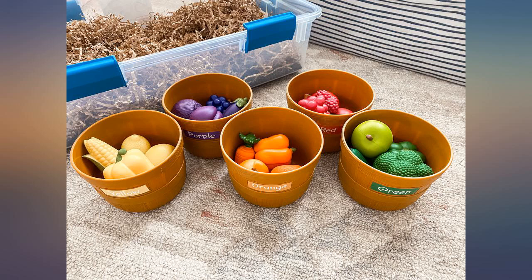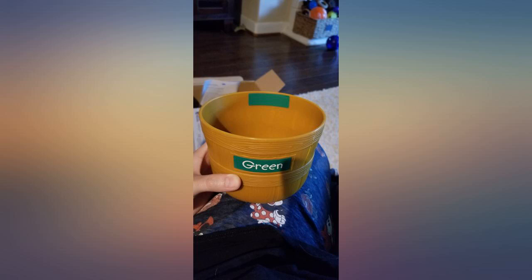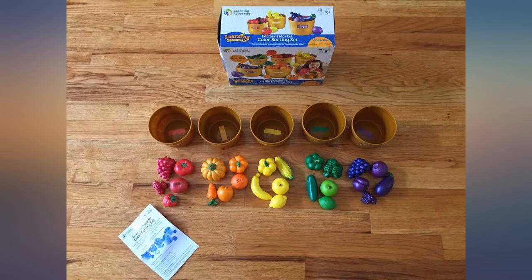I love this fruit and vegetables set. Thanks to the customers and their reviews for recommending this product — I'm glad that I went with this purchase.